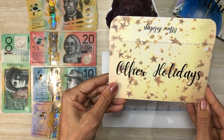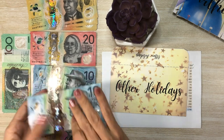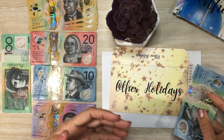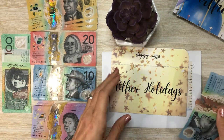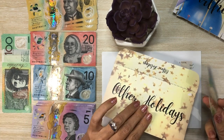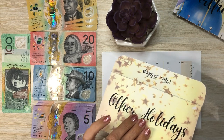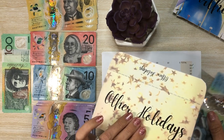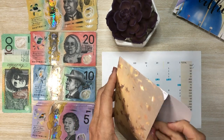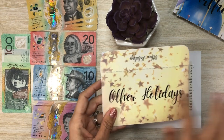Next is other holidays. This could be anything - Valentine's Day, Mother's Day, Father's Day, Australia Day, a simple New Year's - not like if we go to Sydney Harbour to watch fireworks, but just any other little things that pop up. We're not really big holiday people other than Easter and Christmas. Thanksgiving - you don't really do that out here, and you don't even want to know the price of a turkey here for Thanksgiving. So other holidays is going to get $10.